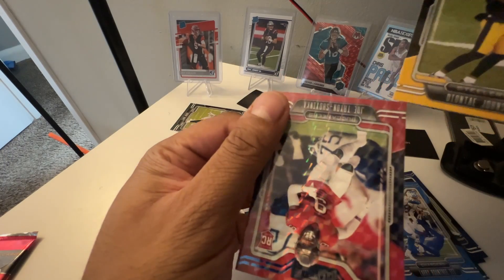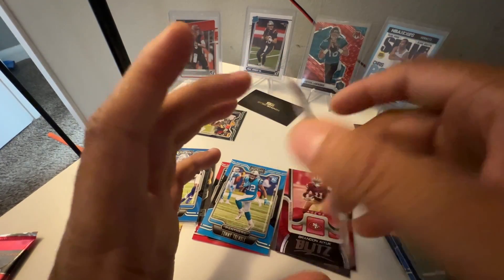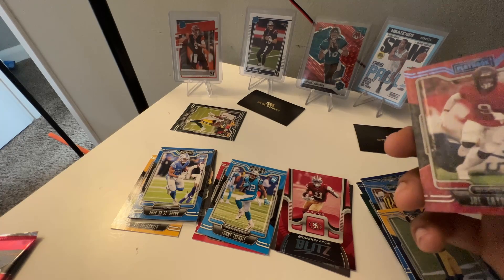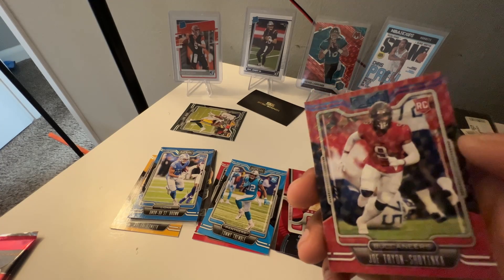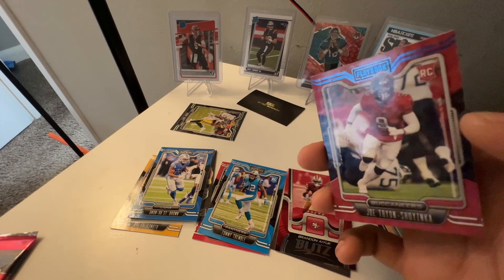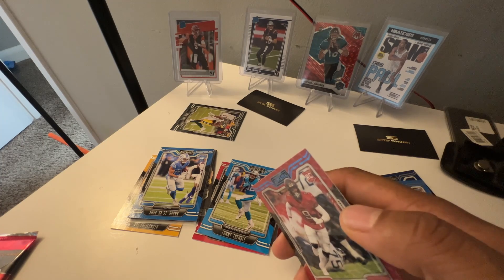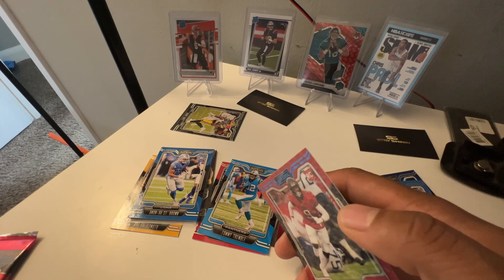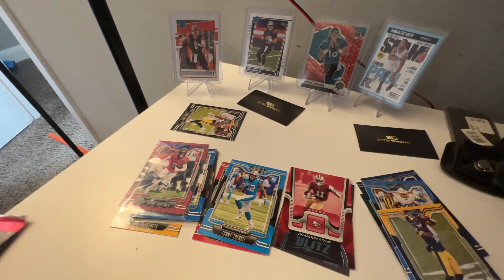Oh! I thought this was Trey Lance — but this is one of those parallels, the purple I was looking for. Wait, it's not the purple. As I go along, I haven't seen too many videos on this so I'm learning. It looks kind of like a Mosaic-type parallel — I'm not sure, it's not numbered. At least it's a rookie. Maybe it's a mojo? I can't really tell what this is, but we'll take it. I just wish it had been Trey Lance when I saw the red.